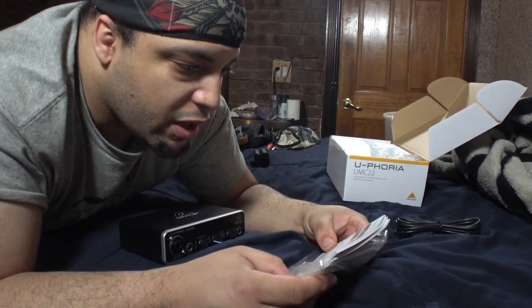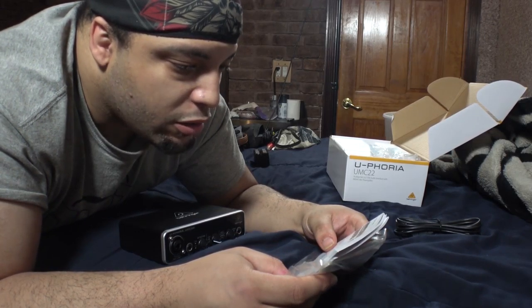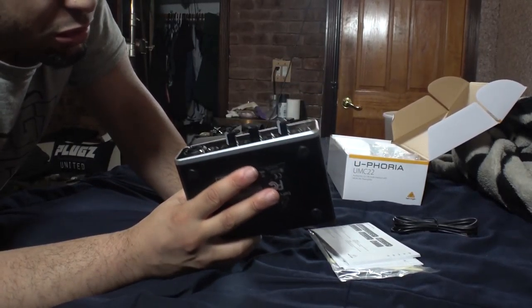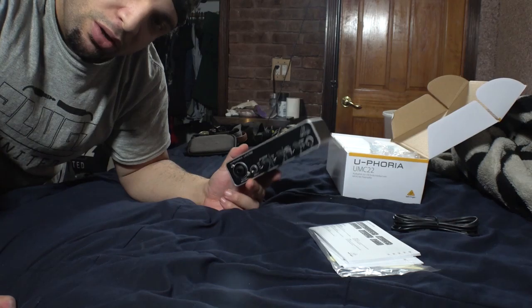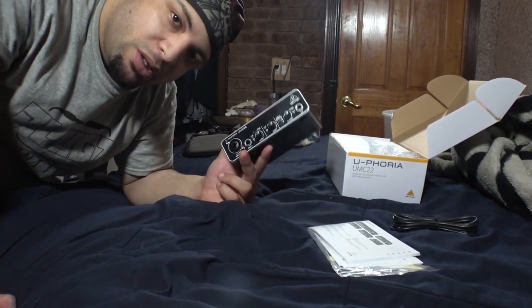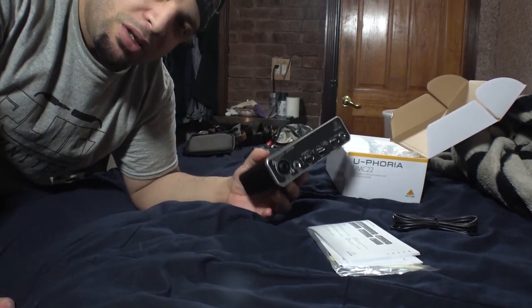I would classify this as a competition-level audio interface — not necessarily consumer, I would say this is prosumer. It's definitely worth getting depending on your setup. I'm going to go ahead and hook this up to the microphone and we'll see what it does.